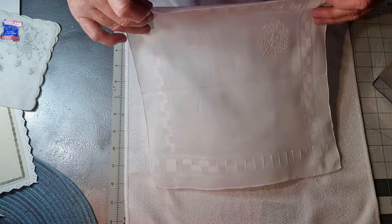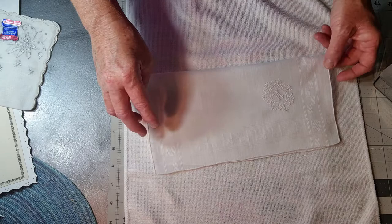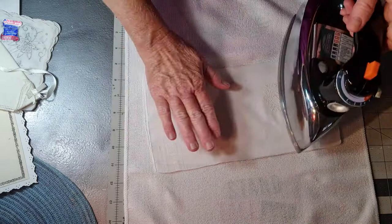Then you're going to fold it in half. Guys, this is not hard — you don't need a sewing machine, just a needle and thread and a little ribbon to put around the neck. A bow if you want it — my daughter does not want it girly, she does not want a bow.